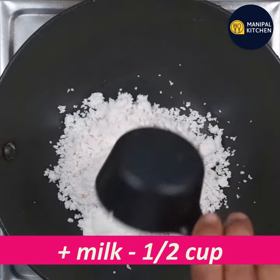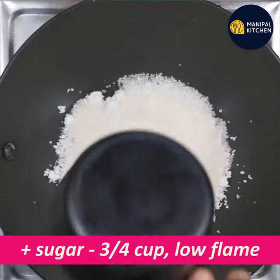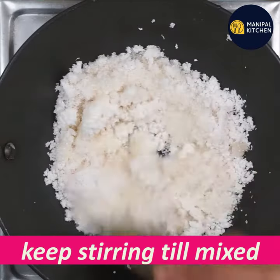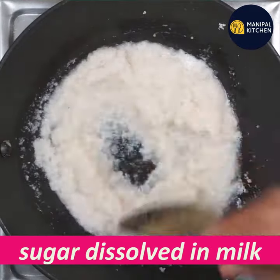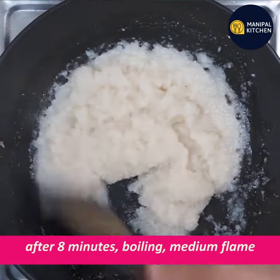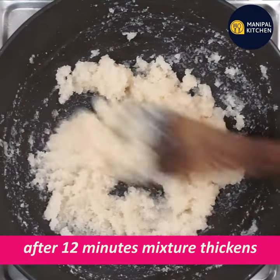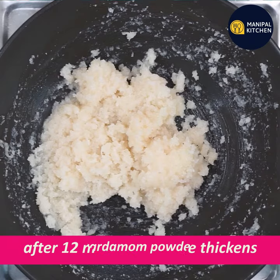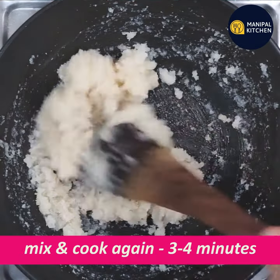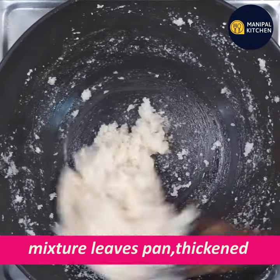Add the ingredients to a blender and mix it up. Mix on medium. We will cook on a low flame.